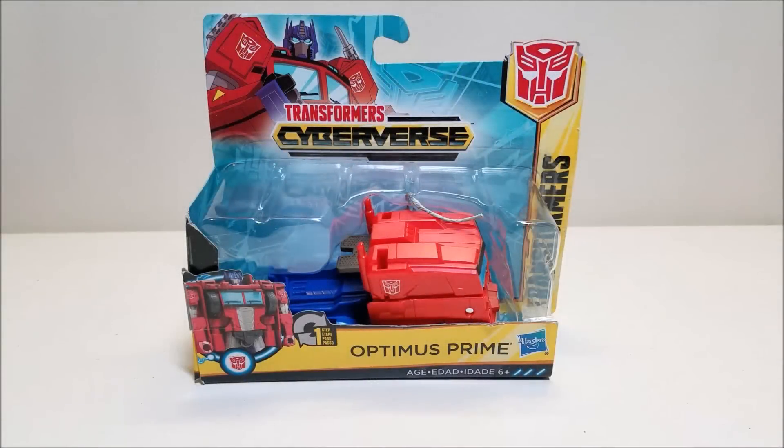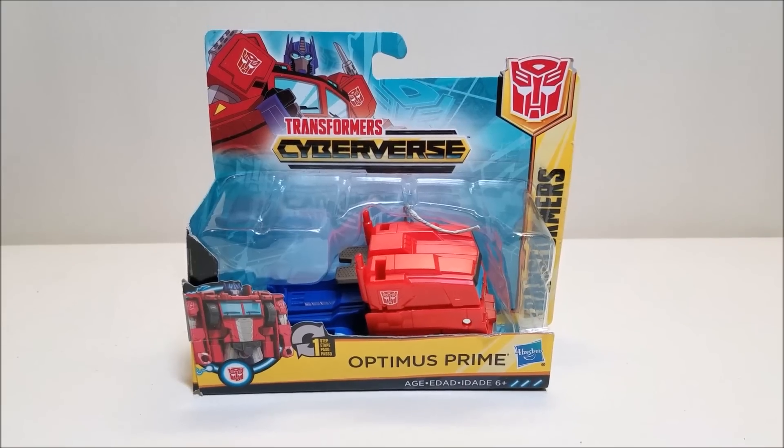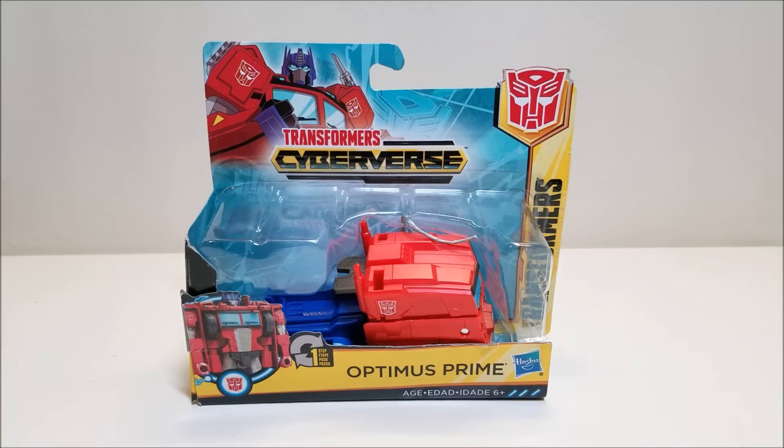Welcome to That's Just Prime. Today we're going to be taking a look at the Transformers Cyberverse One Step Optimus Prime, and I love this toy. It was originally released in the fall of 2018 and retails for approximately $10, though it's starting to hit clearance as of the time of this recording — I found him for $5, so at $5 I just had to get him.